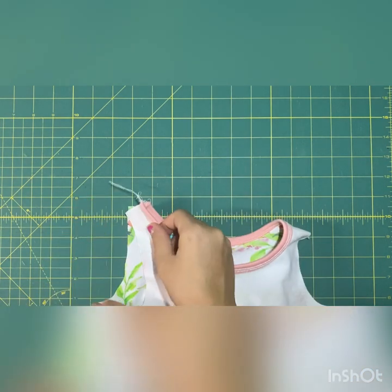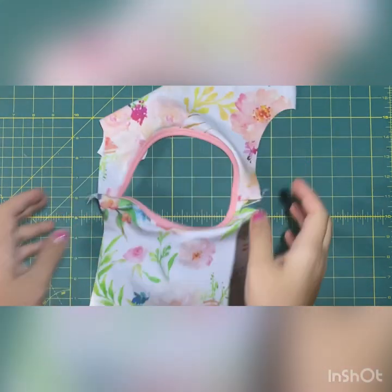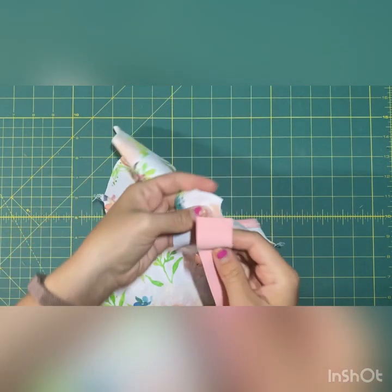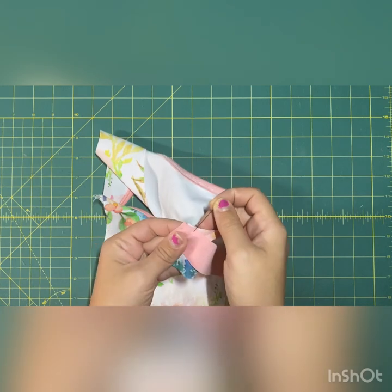If you take it straight to the serger, the binding never lines up right. If you want it to look absolutely perfect, take it to the sewing machine first, give it a good stitch over the binding part, and then take it to the serger after that. The next thing is attaching the binding to each of the armholes.